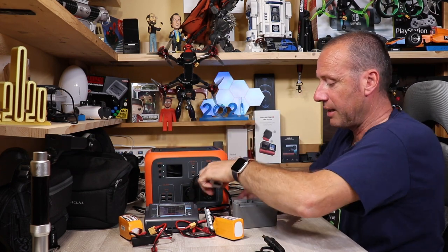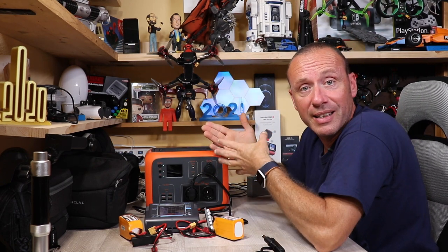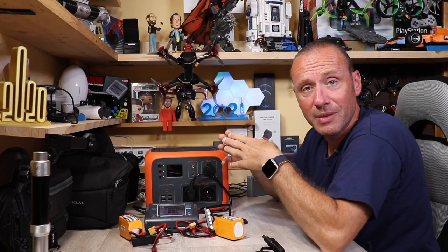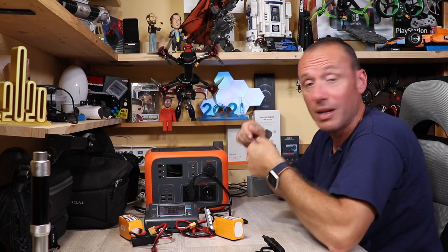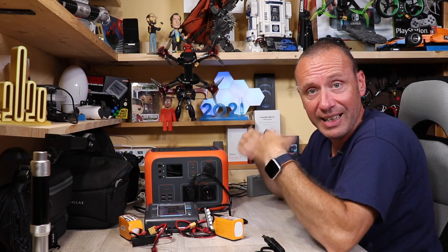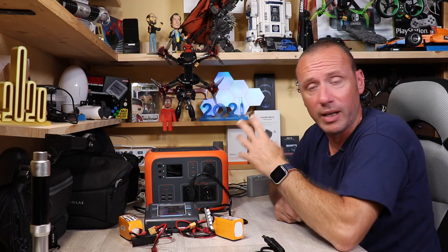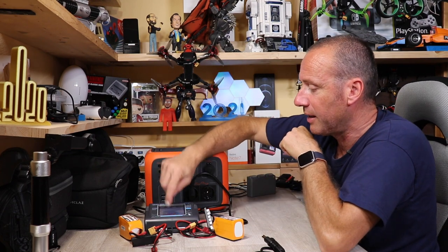Sia chiaro: potete caricare le batterie del DJI FPV, del Mavic Pro, della bicicletta elettrica — qualsiasi cosa abbia un alimentatore con presa 220-240 volt può essere collegata a questo dispositivo.